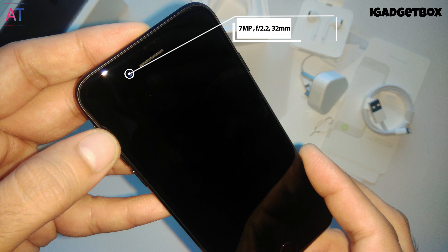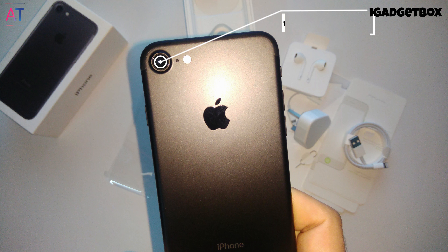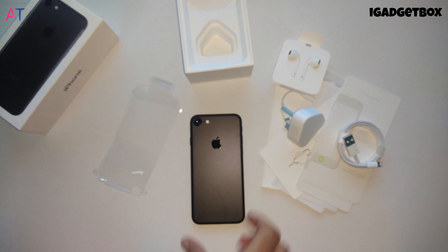On the front side we get a 7-megapixel front camera with f/2.2 aperture. On the back side we get a 12-megapixel camera with f/1.8 aperture. The back camera also comes with Optical Image Stabilization, commonly known as OIS.